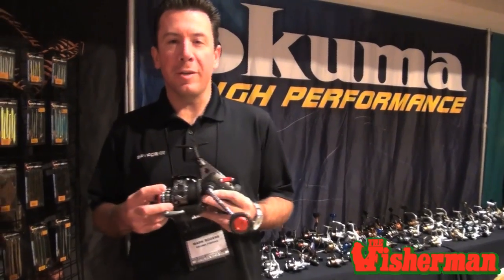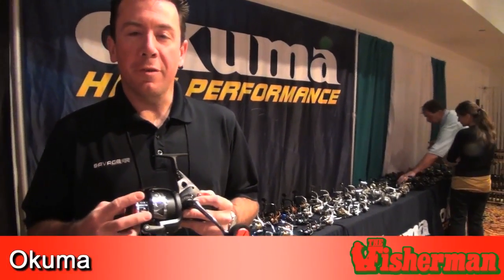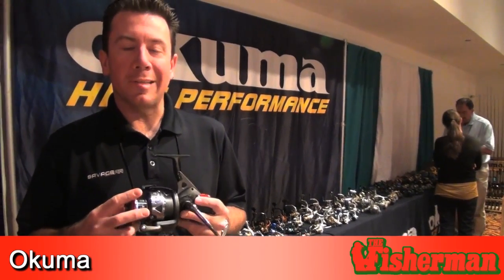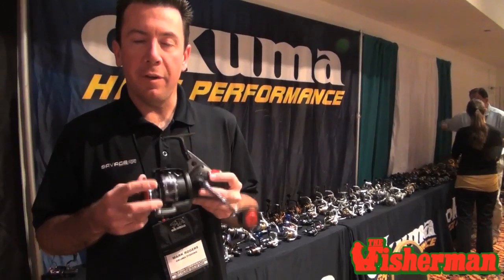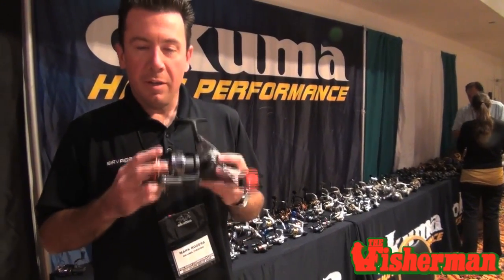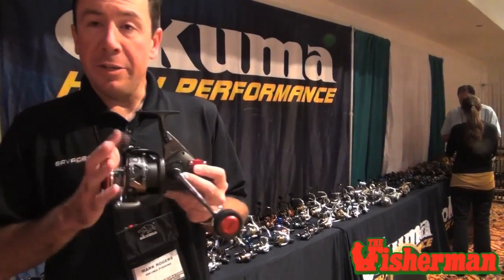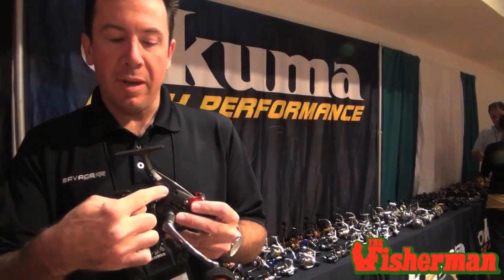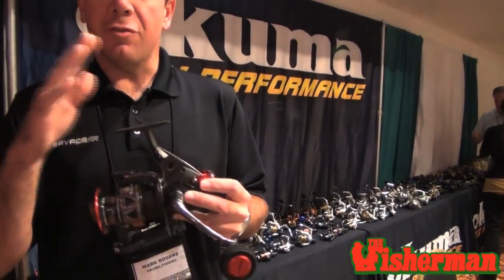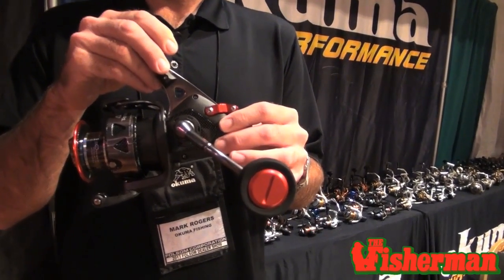Hi everyone, Mark Rogers, Sales Manager for Okuma Fishing Tackle. We've introduced a lot of new products here for 2013, and one product we're really excited about is the Trio Bait Feeder. We've done really well with the Avenger Bait Feeder and the Abixer Bait Feeder. This is the next generation for Okuma in the Bait Feeder models. Die-cast aluminum reel foot, stamped aluminum reel stem, graphite body — so you have strength where it's needed and the lightweight construction that allows you to throw this in the surf all day long.